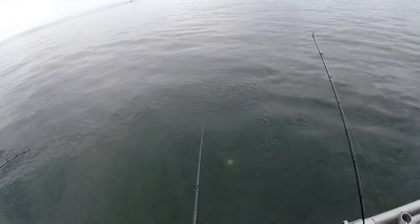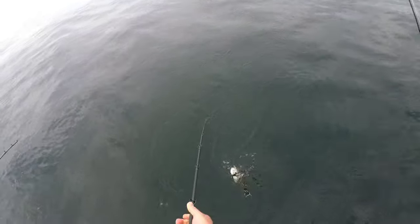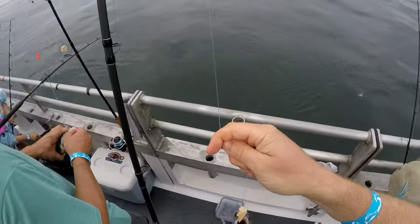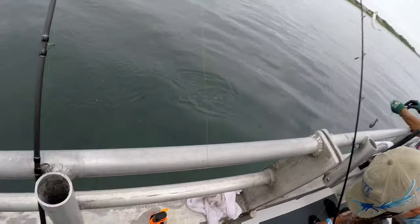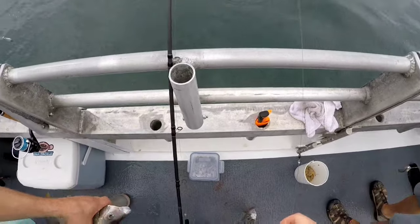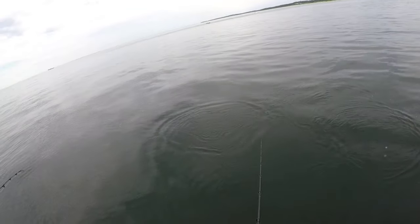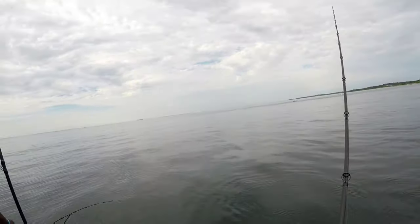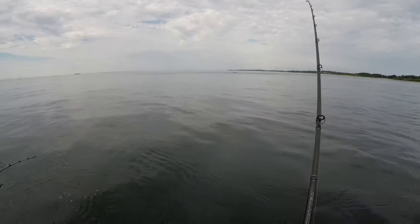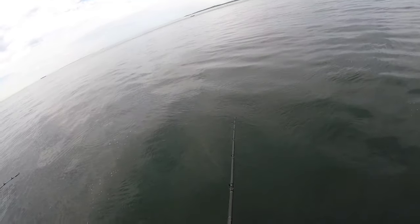On these porgy trips they'll typically have clam strips out for bait, sometimes squid too, but clams work really well for porgies. When you rig your bait, you don't want a big gob on there — just take a strip and run it through the hook two or three times, almost threading it on. You don't want a big gob because that'll keep you from setting the hook, and you don't want a ton hanging off the end or they'll just short-strike you.